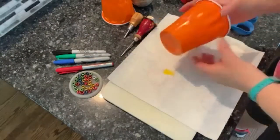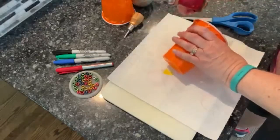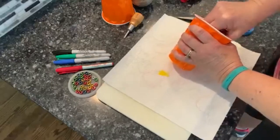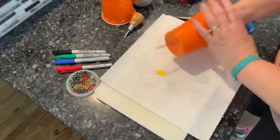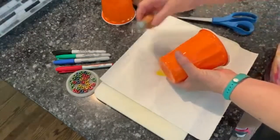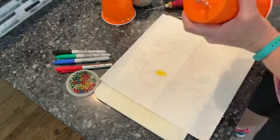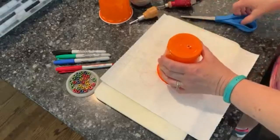This is where you need a grown-up to help you. We're going to take the awl or the ice pick and go from the inside and carefully poke a hole. Then I took the Phillips head screwdriver to make the hole a little bigger, just so it's easier.